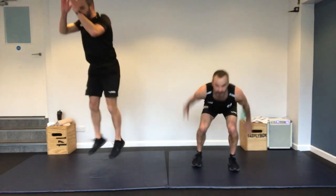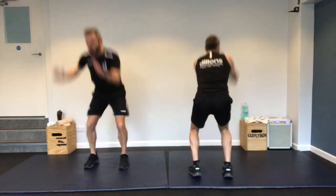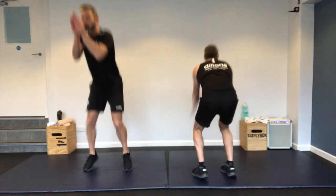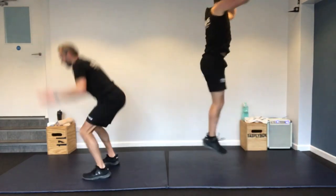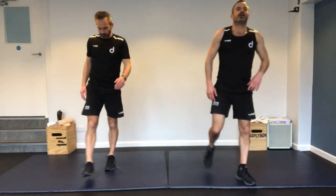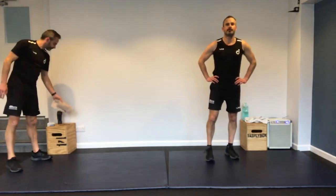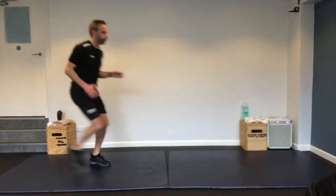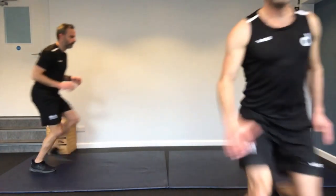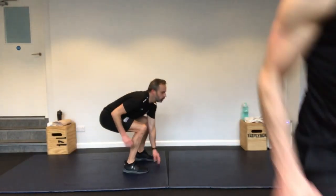Two to go — 180-degree squat jumps for Richard, 90-degree ones for me. Nice soft landing — bend those legs as you land, cushioning, protect those knees. Keep it going folks. Done — great.